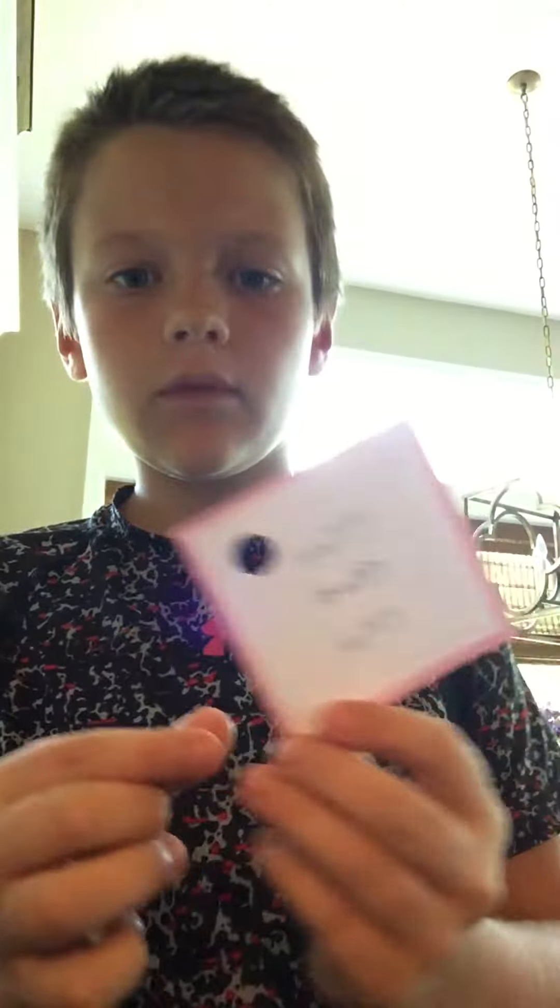Okay. Happy, happy, and happy. It works like a charm.